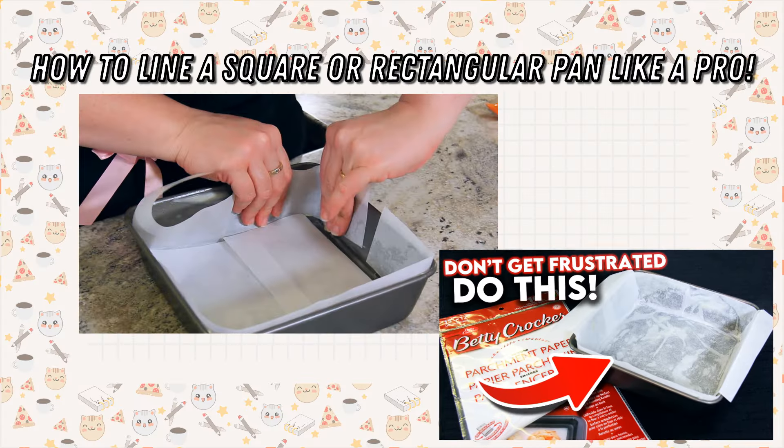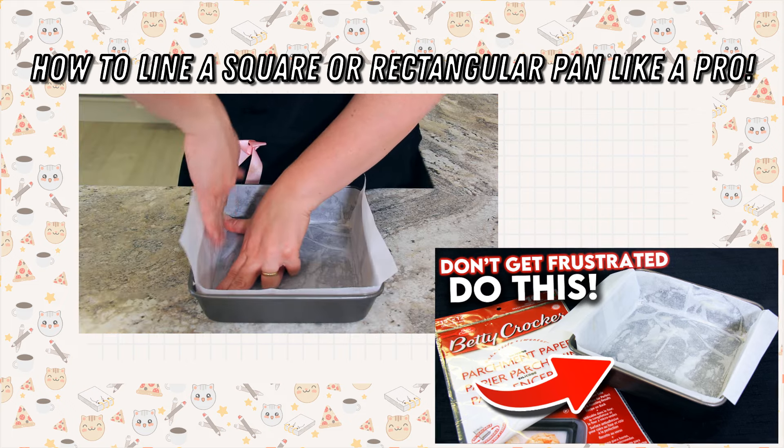You'll need to start by lining a nine by 13 baking tin with parchment paper. If you're looking for an easy way to line your tin, check out my video pinned in the description below.